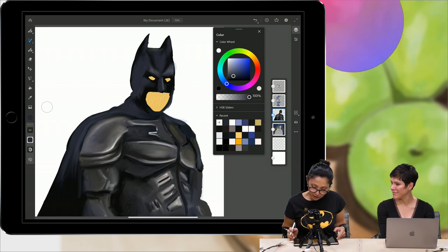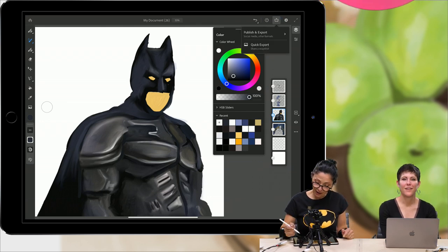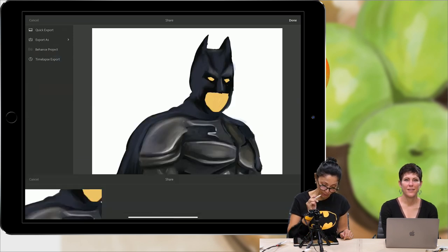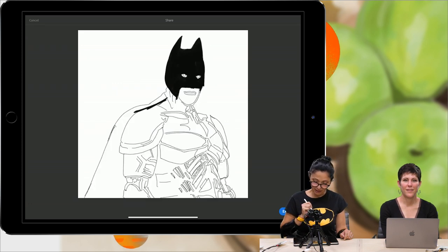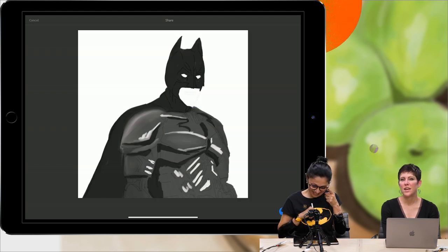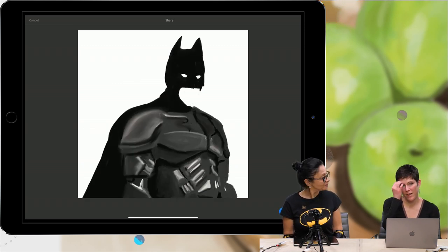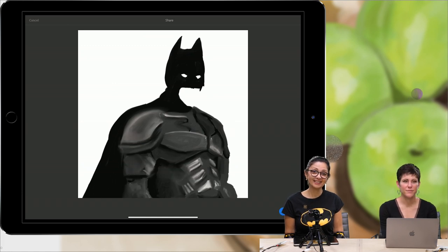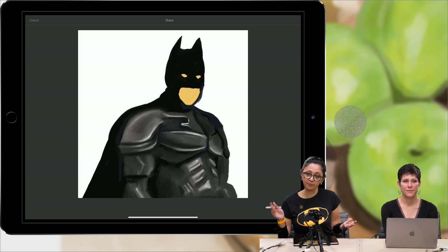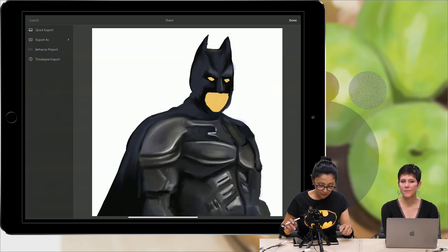Can I show one cool feature in Fresco? Yes — time-lapse! If we go to the share icon and click on publish and export, there's a time-lapse export. Click on it and look at the magic — you can see the whole painting process! What I really love about the time-lapse feature is you can see someone's process and how they work — it's a great learning opportunity. And you don't need to click anything to record it; Fresco does everything for you automatically.